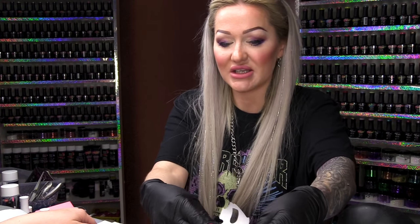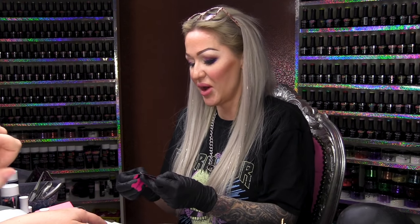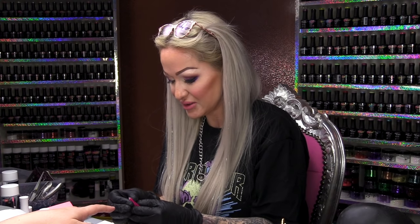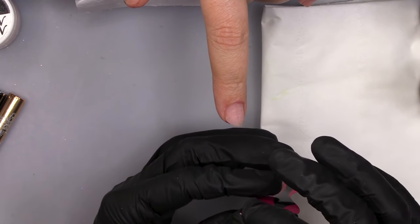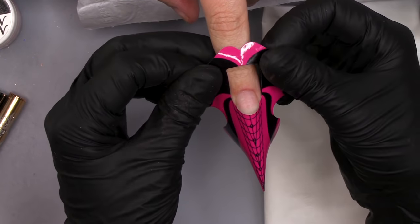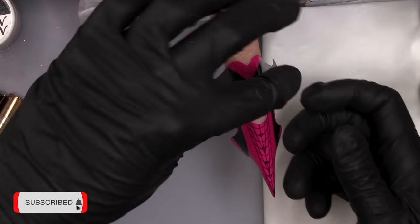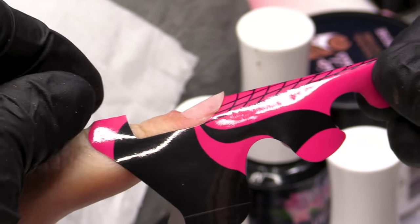Nails already prepped, I'm ready to rock and roll because Andrea is so rock and roll. We're gonna do a stiletto, so I'm gonna close the end of that sculpting form straight with the finger. If you have a wonky finger, you can always chop it off and pull it back on straight.